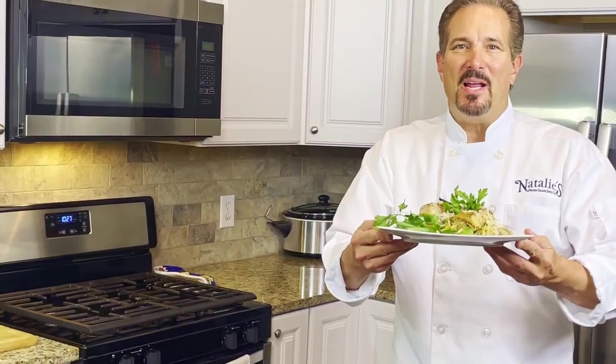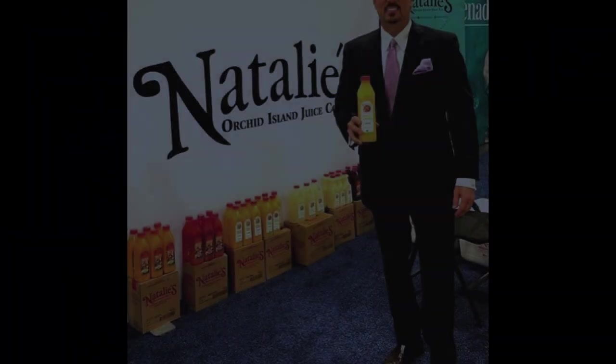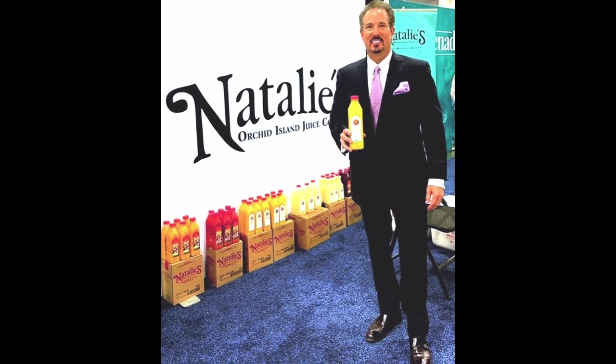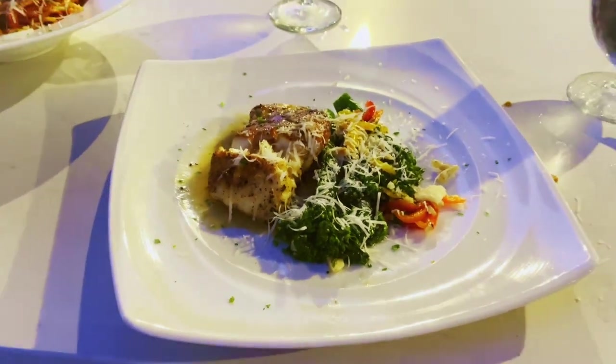My name is Mark Phillips. I've been in the food and beverage business for over 30 years. Throughout my career, I've had the opportunity to be in over 10,000 kitchens around the world. During the day, I work for Natalie's, a sweet fresh juice company from Florida. Each week, I travel to a different city and get the opportunity to call on some of the most amazing chefs in the industry.